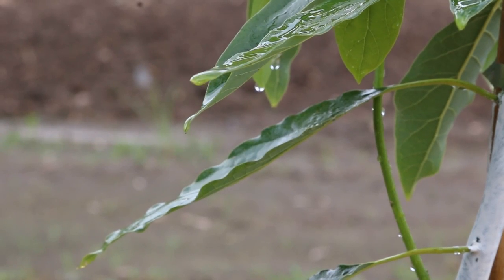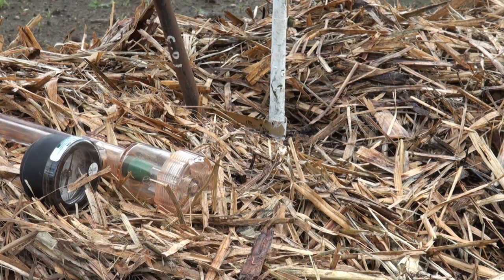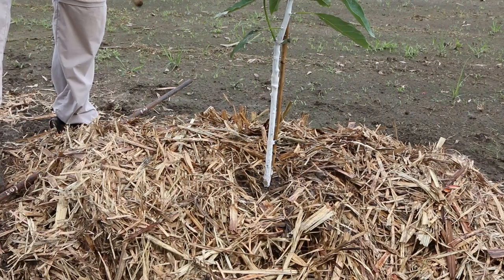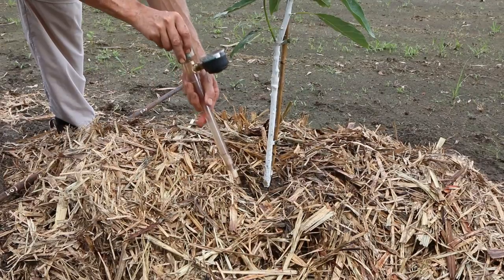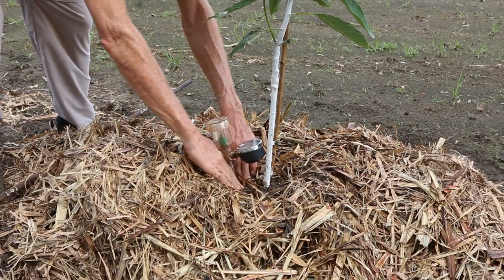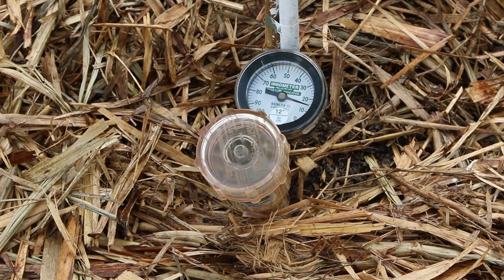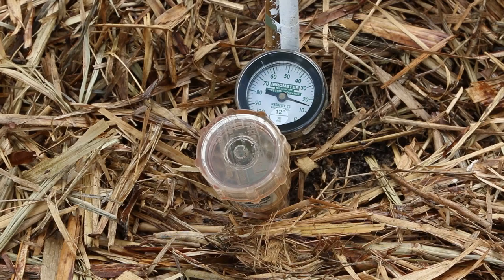Young trees are often killed by either under or over watering. Install a short tensiometer into the potting mix around the root ball to monitor water requirements in the first few weeks after planting, until roots begin to grow into the surrounding soil. Irrigate when the tensiometer reaches 14 centibars.